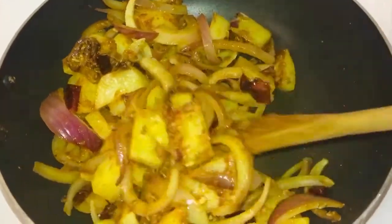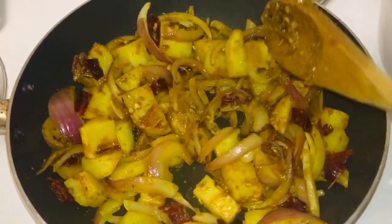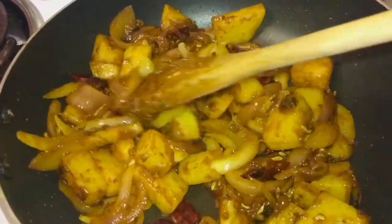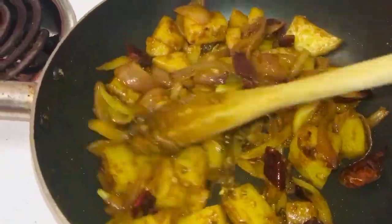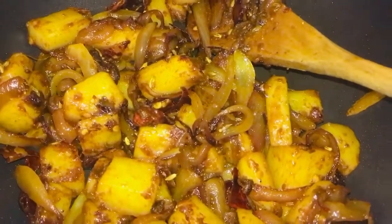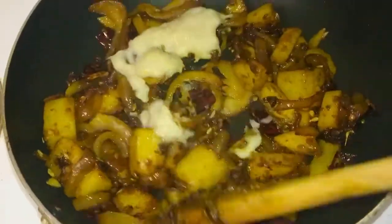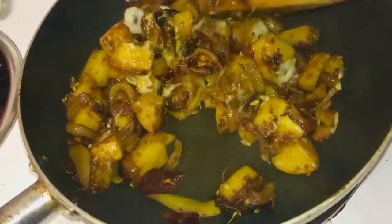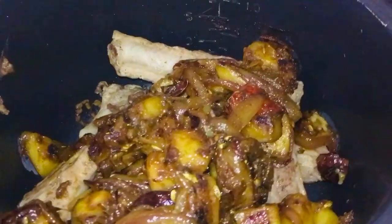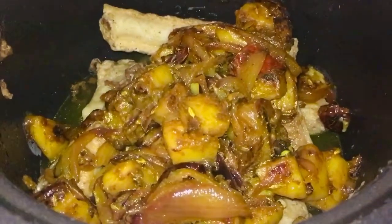Mix it nicely until the onion fries up and becomes nice and golden brown. Look at this beautiful sight everyone — onion, potato, red chili with the masala, nicely taking shape. Once the onions turn into this nice caramelized golden brown color, I'm going to add in one tablespoon of ginger garlic paste. Once the raw smell is gone, I'm going to take this and put it along with the pork. Into that I'm going to put about one and a half cups of water and cook it until the potato is nicely boiled and the pork is nicely cooked. So there we are — looking nice and lovely.